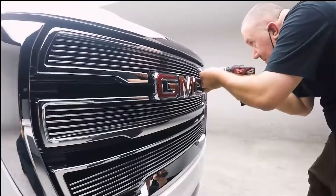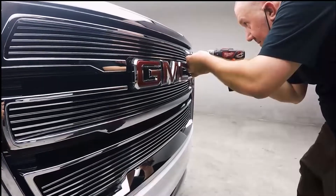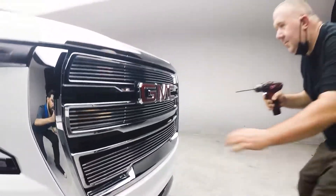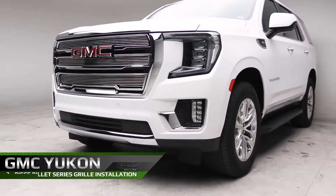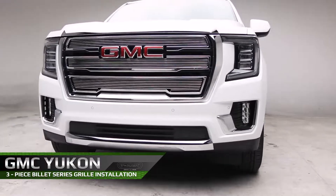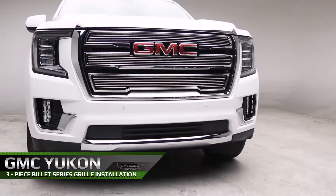Now, starting with the top grill, use a Phillips-head screwdriver to tighten the Phillips screws to secure the grill to the vehicle. Then, repeat the process for the remaining two grills. And if the three grill pieces are centered and secure to the factory grill, the installation is complete.